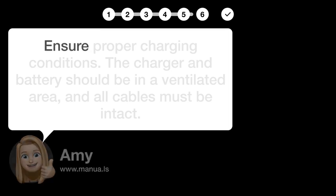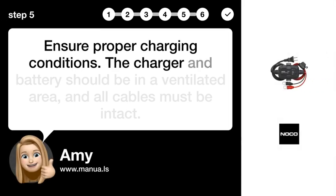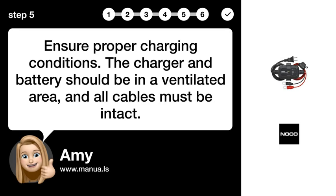Step 5: Check conditions. Ensure proper charging conditions. The charger and battery should be in a ventilated area, and all cables must be intact.